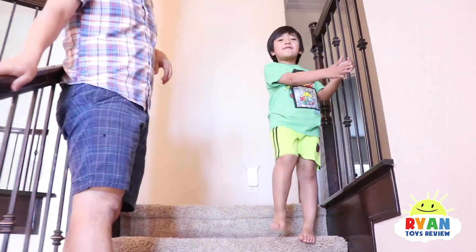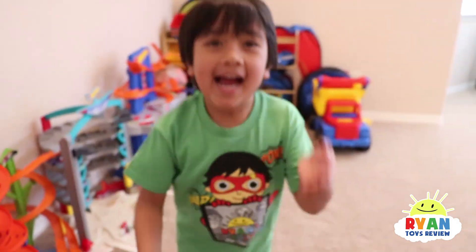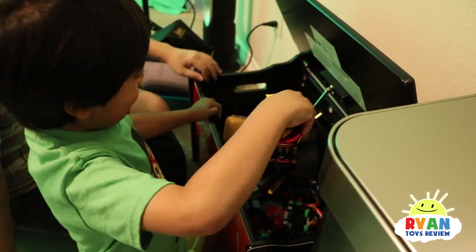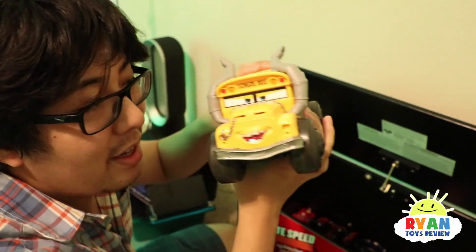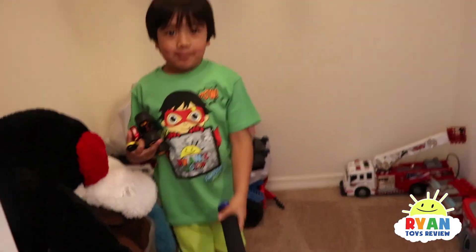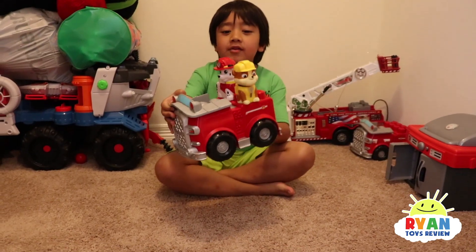Let's go upstairs to look for more toys! A bunch of hot wheels — we have a yellow car. What else should we test? Some Disney cars. Ryan, which one do you want to bring? The McQueen! What about this big bus? What about the pumpkin? Blue bats. Now let's test out this firetruck with Marshall and Rubble in it.